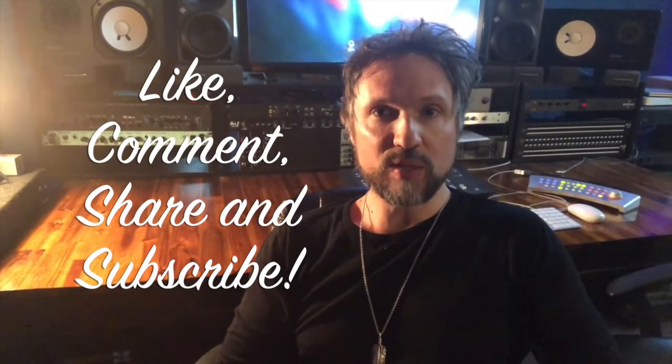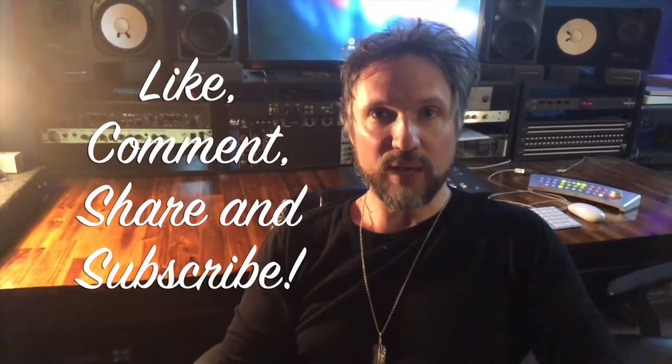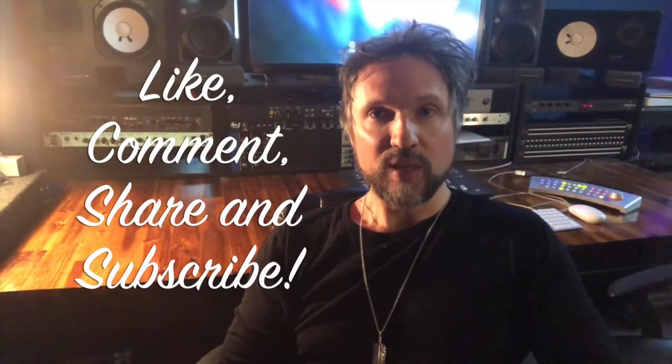Always be aware of your environment and don't assume that if it's sounding good in one place it's going to sound good in another. This is my tip of the day. Rock on!